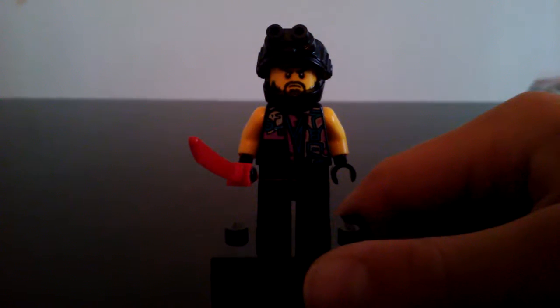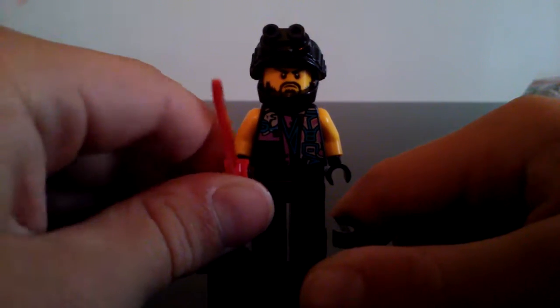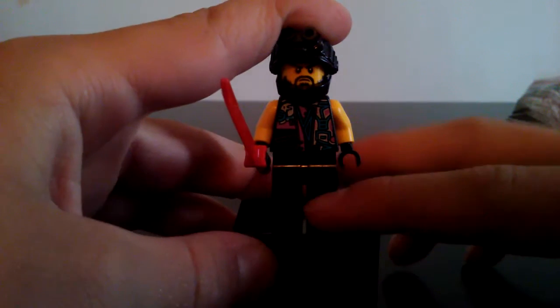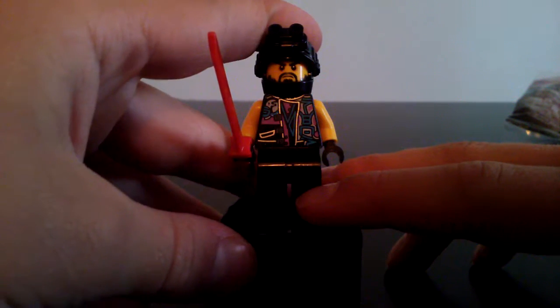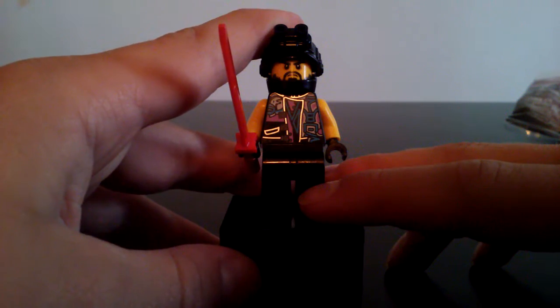This is the Sons of Garmadon gang member included in this set. The polybag just says Sons of Garmadon. This guy does not have a name, but he is pretty cool. That torso print looks absolutely amazing. I don't know if the blues and the pinks are popping up on the camera as well as they are here — wait, now they're popping up. Now you can see the silver detail, and yeah, that's pretty nice.